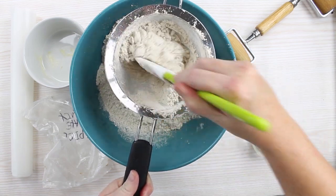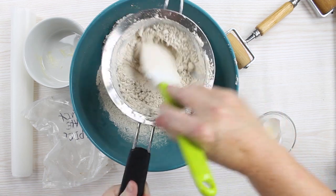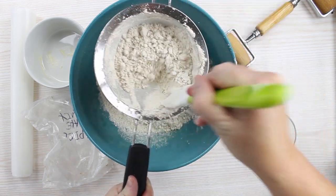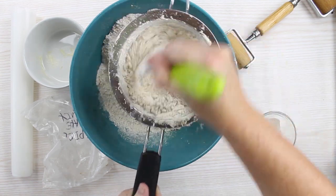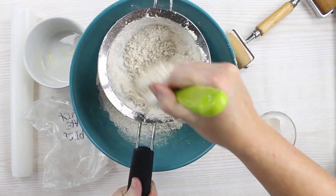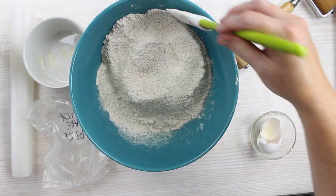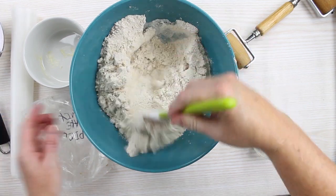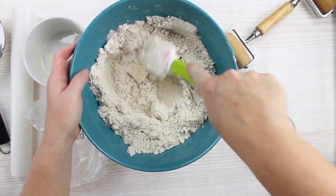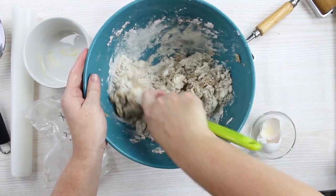The cake mix does need to be 15.25 ounces for this recipe to work, so look for a brand that has those specific measurements on the box. Once sifted, just combine all of your ingredients in the bowl. The mixture may appear crumbly but it will be fine once we knead it and roll it out.